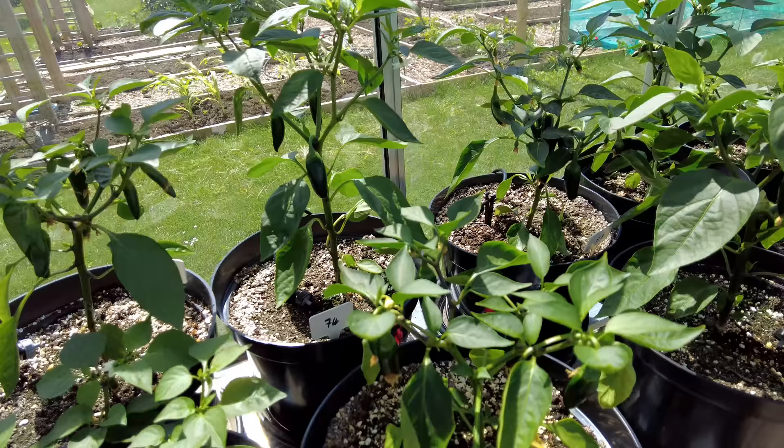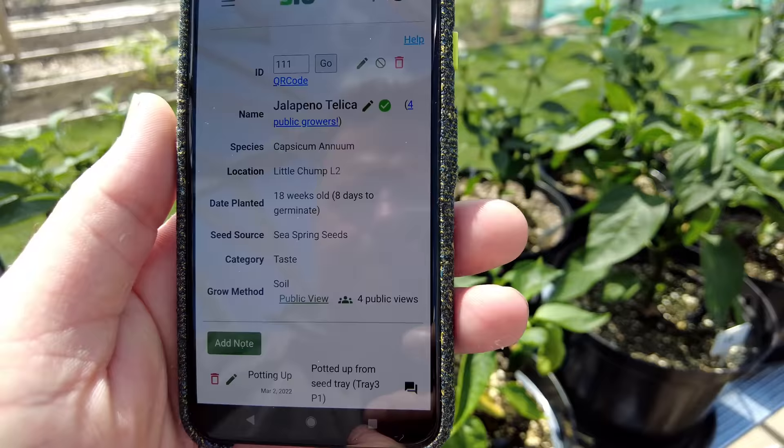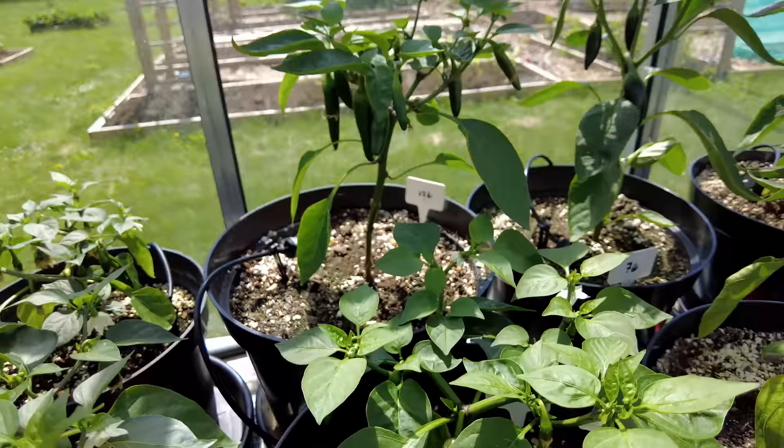This one here is not a Jalapeno Early — it is a Jalapeno Talika, and it's also got some chilies coming through. It'll be interesting to compare some of these different varieties. It's getting pretty warm in here — I am sweating — but it's still pretty chilly out there so I'm not taking my jacket off just yet. The wind is absolutely howling. But let's go check out Big Chump — it's pretty impressive in there and I'm excited to show it to you.